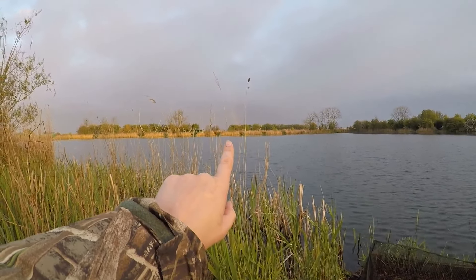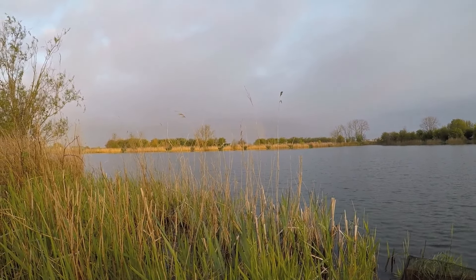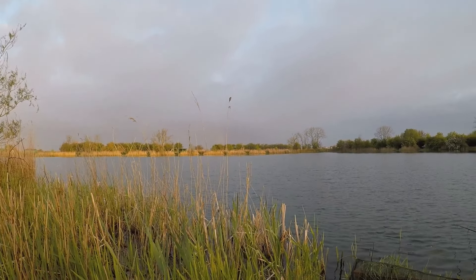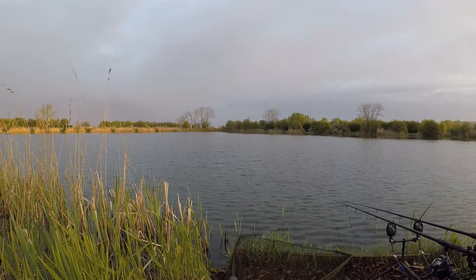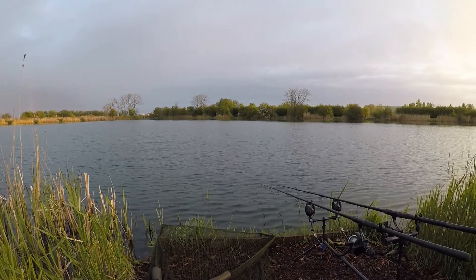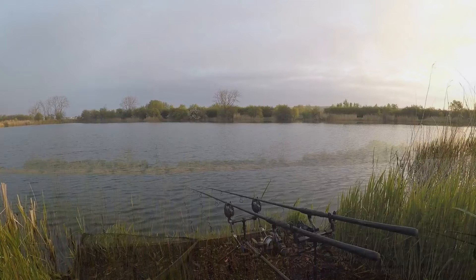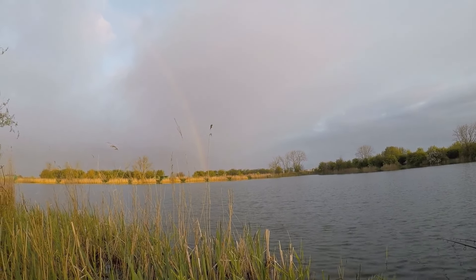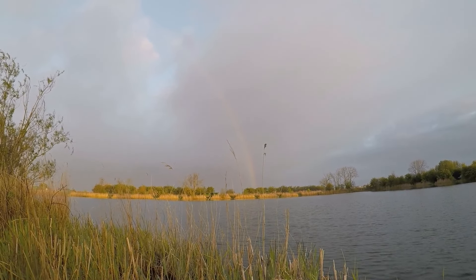Can you see there, just past these reeds, we've got a rainbow — which is quite nice to see. But you can see all the dark clouds coming over, so I reckon in about an hour we're going to get a whole load of rain, which is not going to be very pleasant. But I've only got a four-hour session today, so hopefully we'll catch a fish — you never know, might even get a carp. You can see the rainbow a lot better now, and yeah, it's just starting to rain.